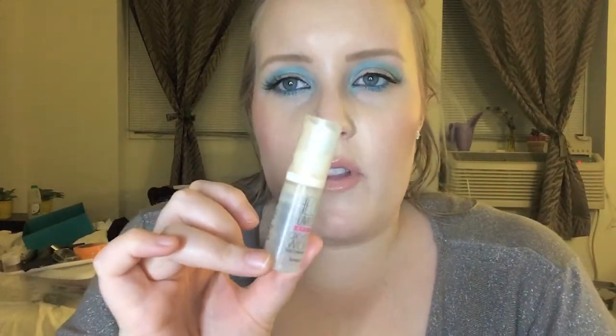I also finished the deluxe sample of Benefit Hello Flawless Oxygen Wow foundation in 'I'm Pure For Sure Ivory.' This actually didn't take me long to finish at all — I thought there was more product than there was. It was okay, but I wouldn't go buy it. I prefer different formulations for foundation.